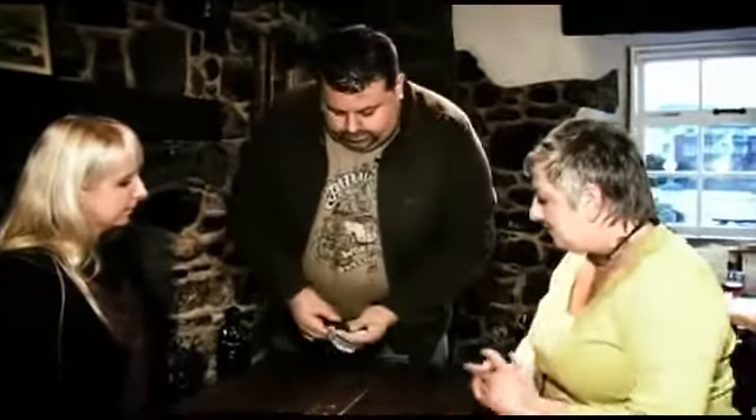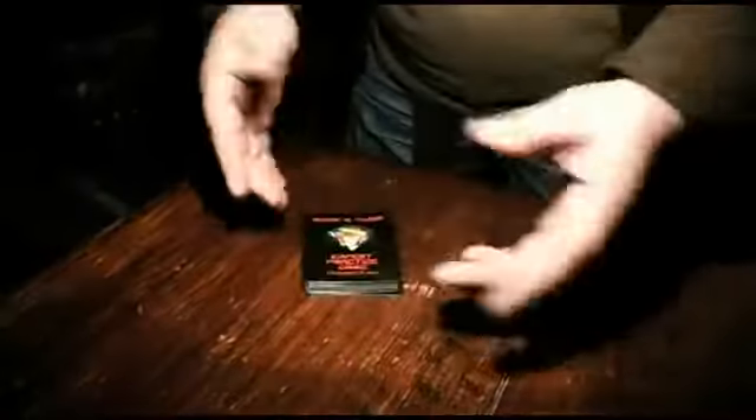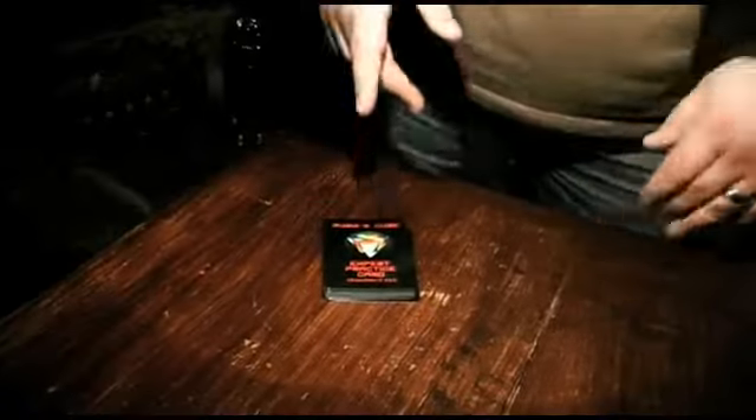What I've got to show you is what I use for practicing. Now you might think, wait a minute, all you need for practicing is a Rubik's Cube — but these are special cards you buy from a specialist shop. These are actually Rubik's Cube expert practice cards.